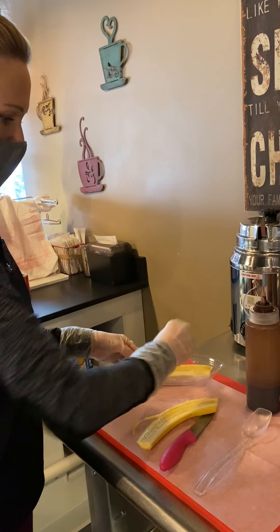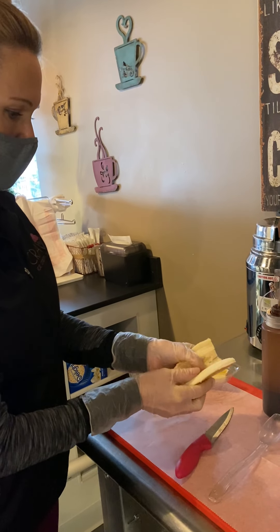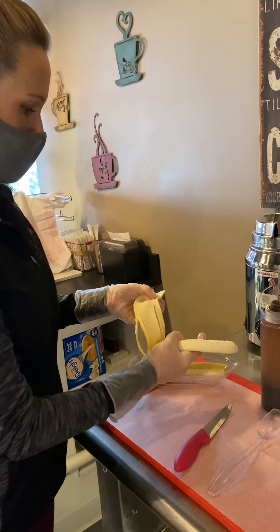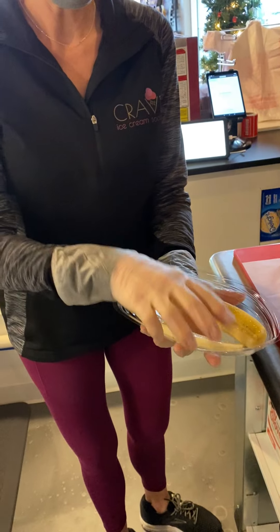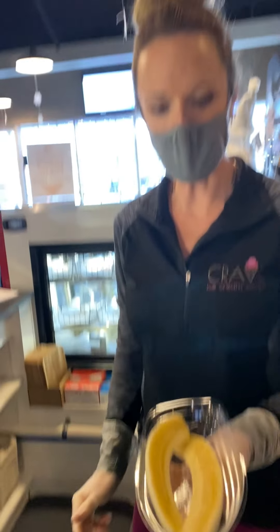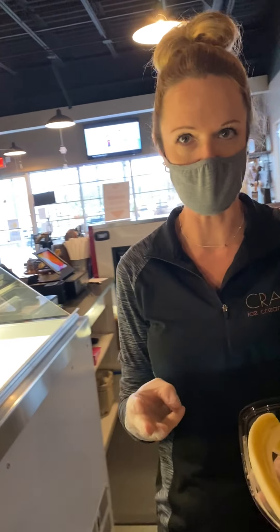Place one side in the bowl, and the other side in the bowl, like that. And a classic banana split is vanilla, strawberry, and chocolate.